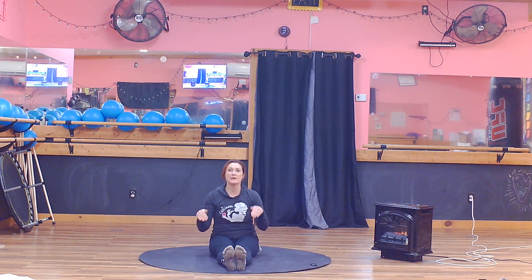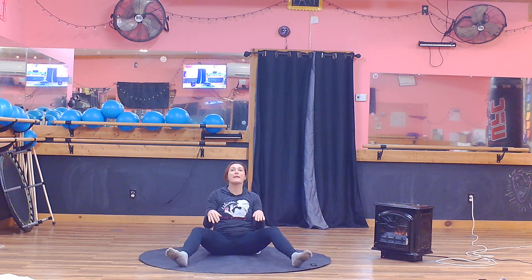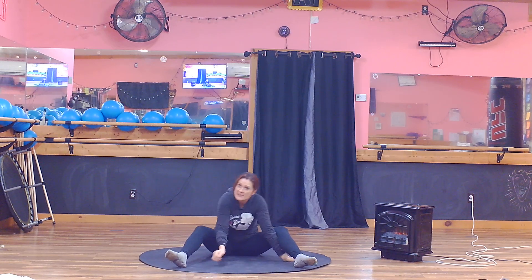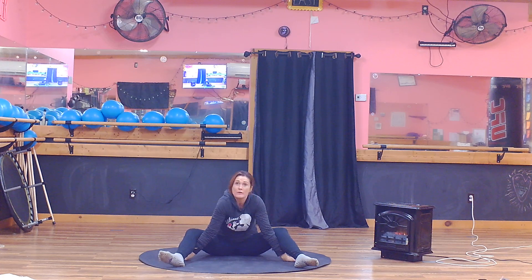Turtle pose. We're starting to see this position. We're going to open our legs and bend our legs. We're going to take our hands as far back behind us as they'll go with straight arms. And once you're there, on a length of exhale, bend forward as far as you can get.